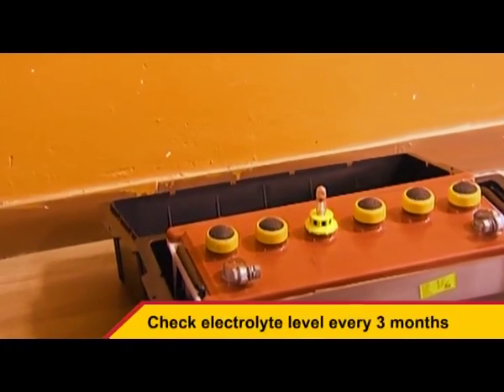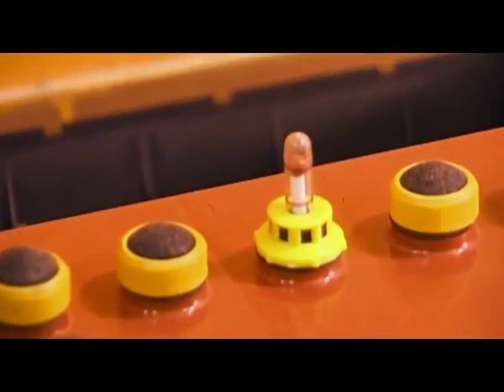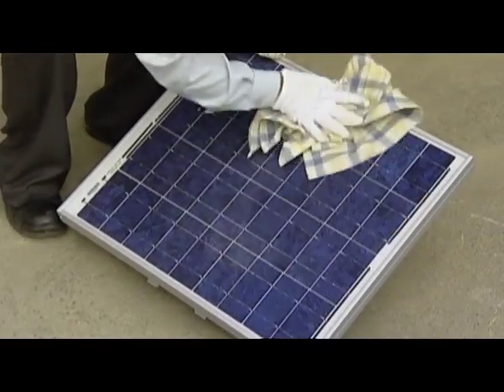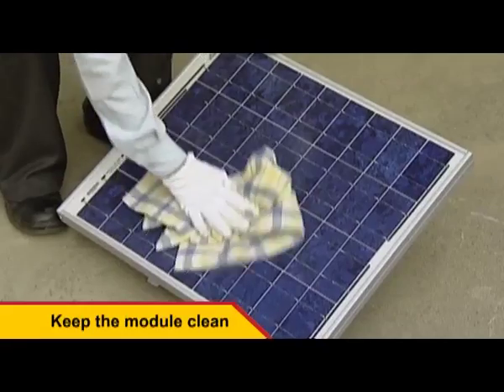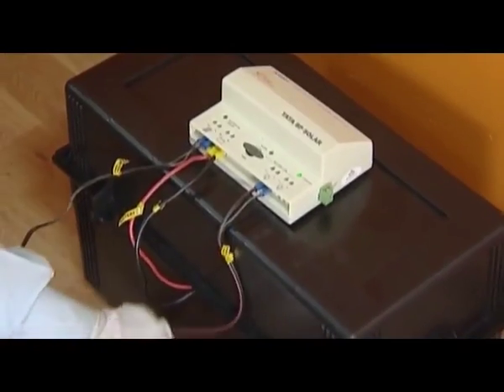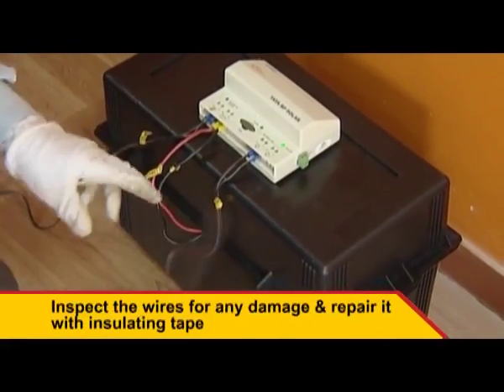Check the level of the electrolyte within the battery every three months. Wipe the front surface of the module at least once a month with clean water and a soft cloth. Inspect the array wires for any damage and repair the same with insulating tape.